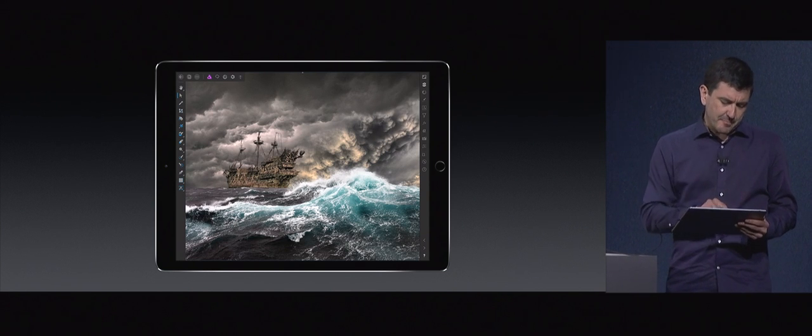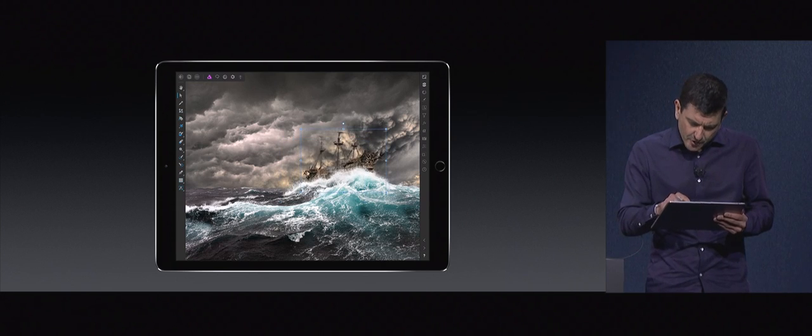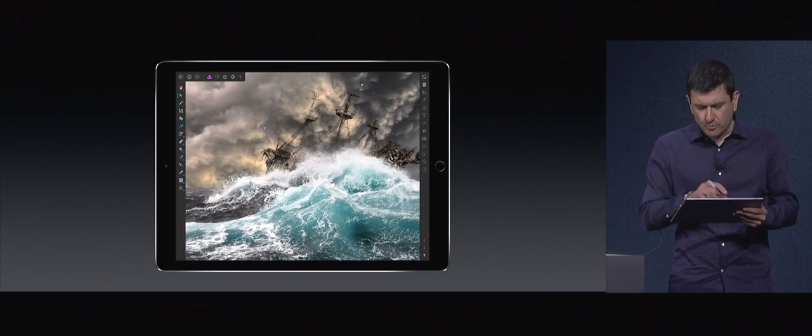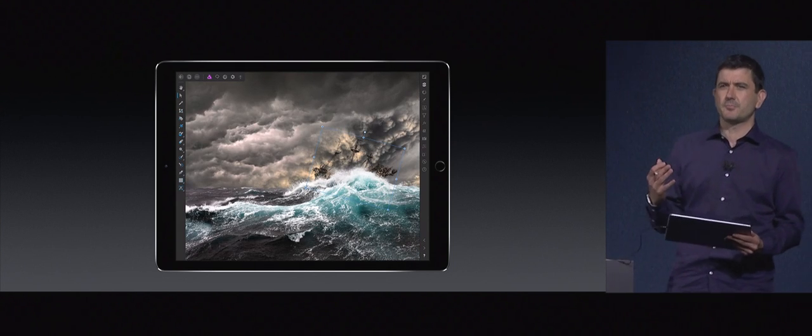Turbulence on this sea and this ship. Now the first thing you'll notice when you're using this is, as you're kind of moving layers around, rotating them, or even just sort of panning and zooming around your work — I'm seeing all of this now at 120 frames a second, so it just feels incredibly smooth.